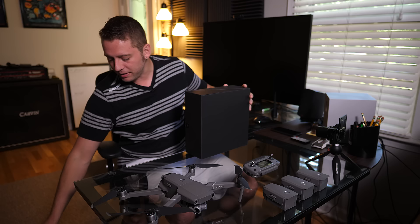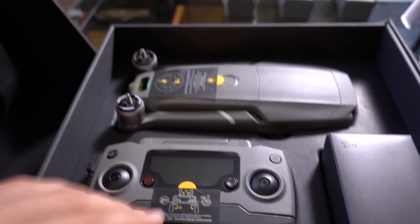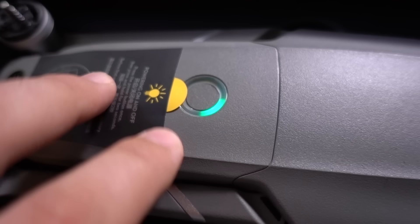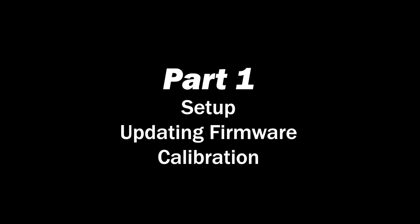Every time I make one of these beginner's guide videos, the first thing I always say to do is get the batteries charging. There's not much you can really do until you get these batteries to 100%. That goes for both the drone battery and also the remote controller battery. One way to check the battery charge is to press it, and if you see only one-fourth of the circle light up, that means it's between 25% and 50% charged, and that's a little too low.